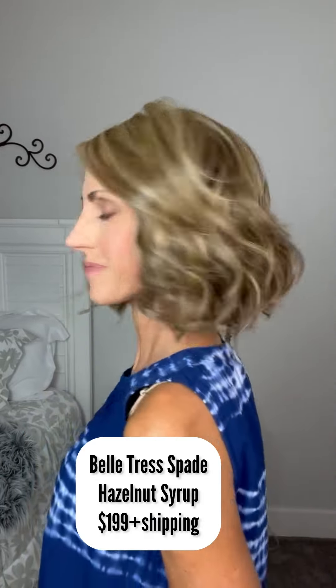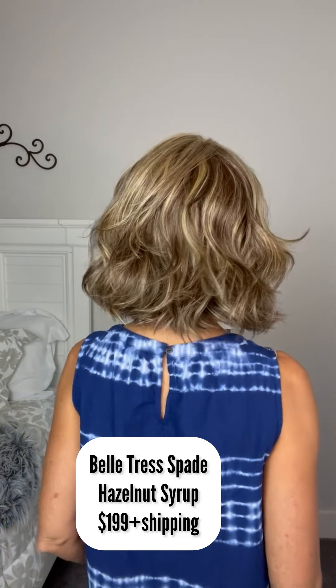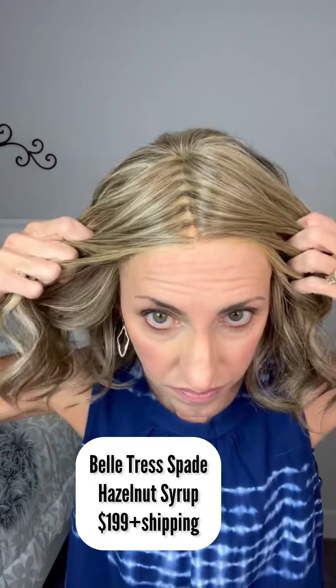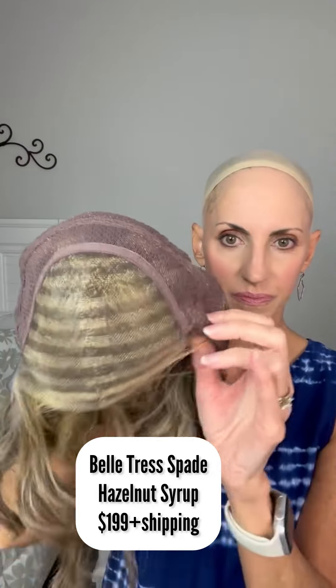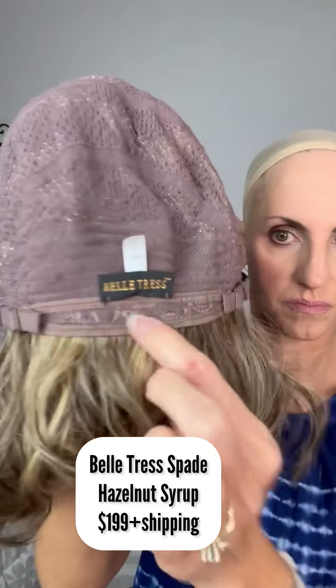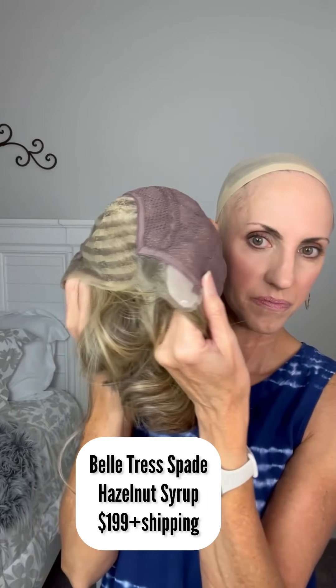It just gives the style some lift. This is another Belltress Spade, this one in Hazelnut Syrup. I'm selling it for $199 plus shipping. The reason is because the part on this one looks kind of stripey — you could put some root spray there to hide that, but I wasn't happy with how the color looked. Normally I could have charged around $300 for this wig since it retails for $600. Here's the inside of the cap: full mono top, ear-to-ear lace front with poly tabs for the ear tabs, hand-tied top with a little closed wefting, pull adjusters with a slightly extended nape, Belltress heat friendly fibers. Follow all the instructions in the description box and happy shopping.